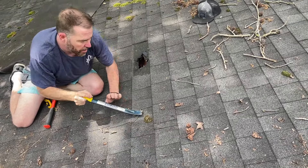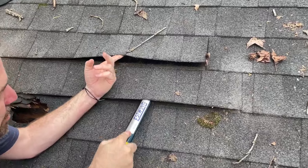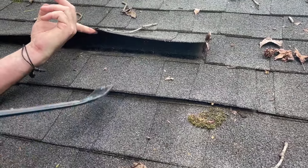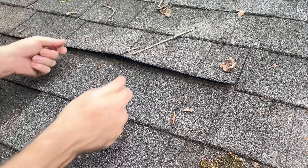You've got your super bar here. There's an edge. We're trying to expose the nails of the shingle and get those pulled. Pull the shingle, pull the nails out of the shingle, and that way we can just slide them out.